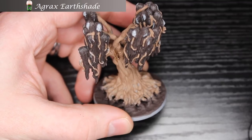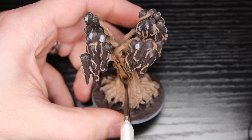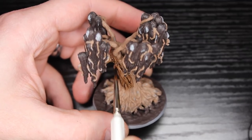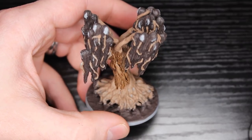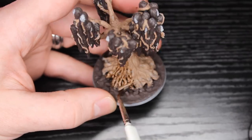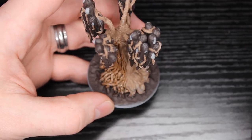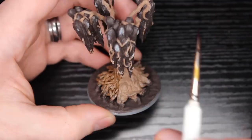Now we're moving on to Agrax Earthshade, and we are going to cover both the tree and the hair in this. I have my regiment brush out — if you had a monster brush I would totally recommend that and just really nail this out. I think it would be easy enough to avoid the faces. The faces and the base are the only thing you're not messing with right now. Everything else — the tree branches coming out of the face and the hair — are going to have this wash.